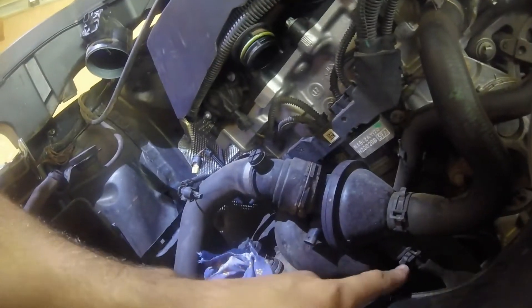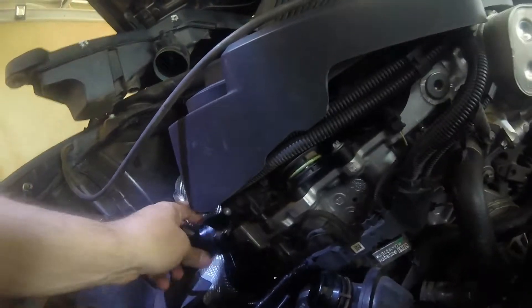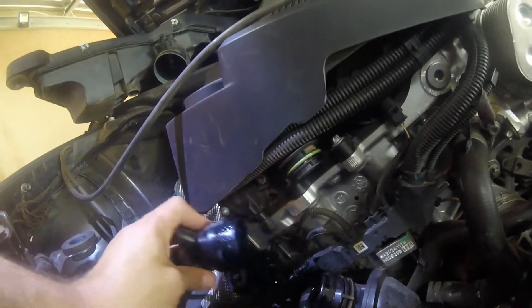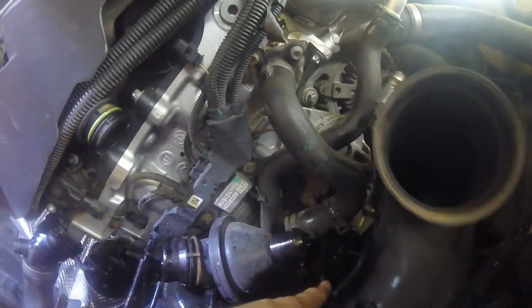I think we are going to first start with the one at the bottom so that all the water drains out underneath. As you can see, I removed this set clip and this pipe just pulled out. Loosen that clamp, pipe pulled out, loosen that clamp, pipe pulled out. Now there is the thermostat.